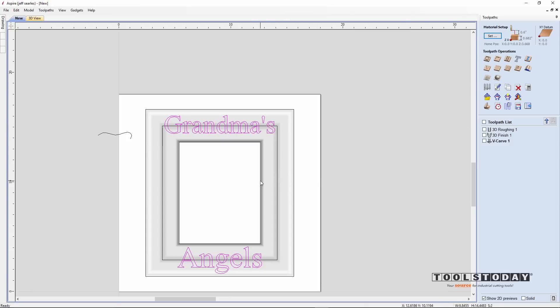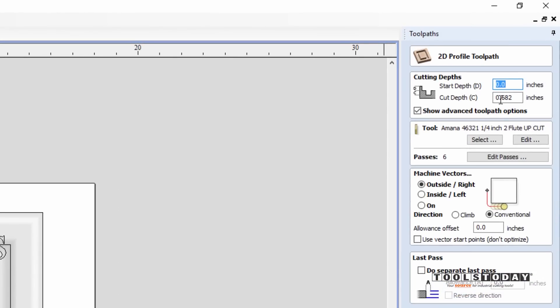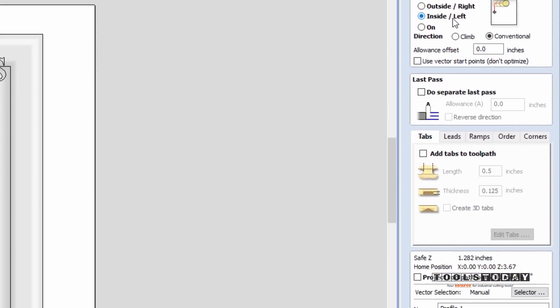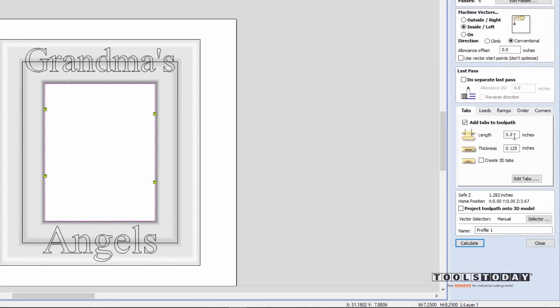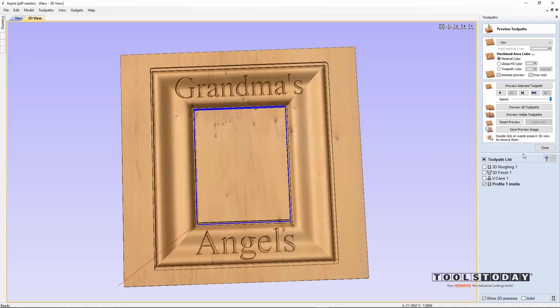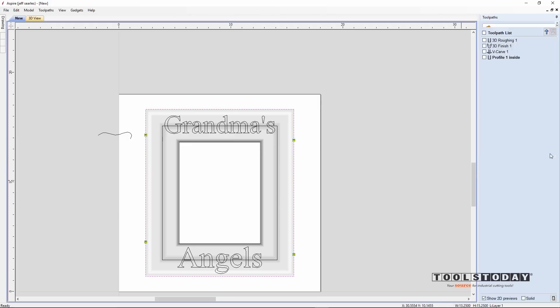We need to do two cutout passes — one for the inside and one for the outside. For the inside, we'll use a profile toolpath, cutting all the way through at 0.682 inches using the 46321, cutting on the inside of the vector. We'll add tabs — editing the tabs to put one on each side — so it holds when cut out and doesn't flop around. Tabs will be a half inch wide and an eighth inch thick. Call it 'Profile 1 Inside' and calculate. For the outside profile, we'll add tabs as well, putting two on each side, call it 'Profile 2 Outside,' and calculate.